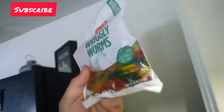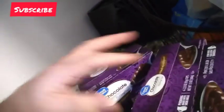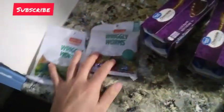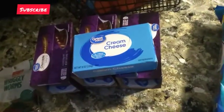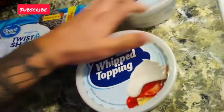Here are the ingredients. We have Circle K wiggly worms, three packets of chocolate pudding, cream cheese — everybody loves cream cheese — some Oreos, and two packets of whipped cream topping. To summarize: two packs of wiggly worms, three to four packs of chocolate pudding, one 8-ounce cream cheese, a family-size pack of Oreos, and two cases of whipped topping.